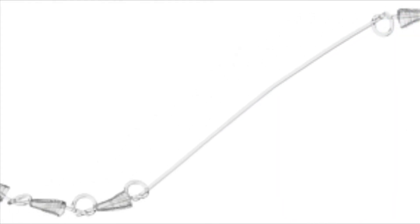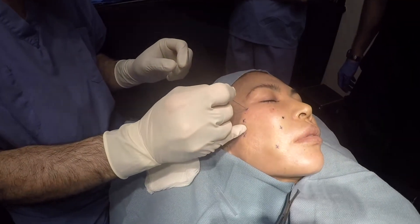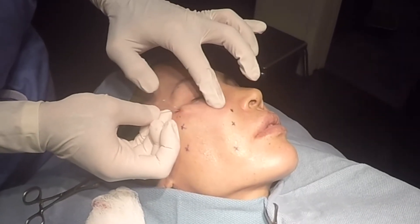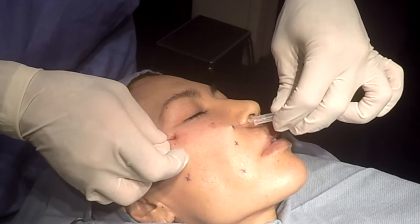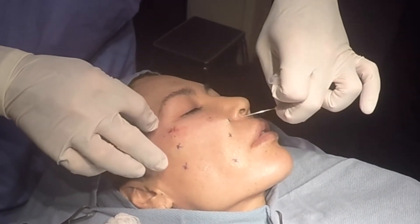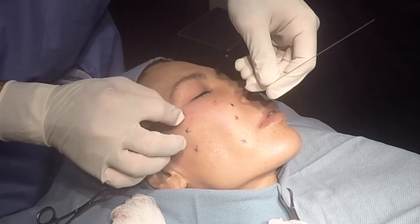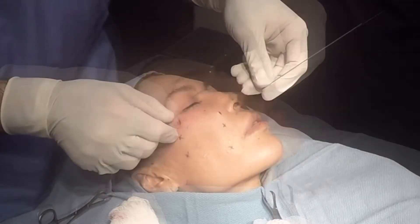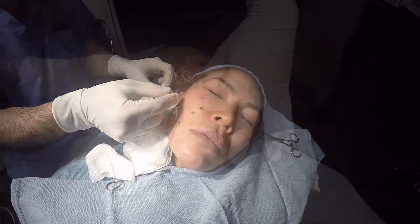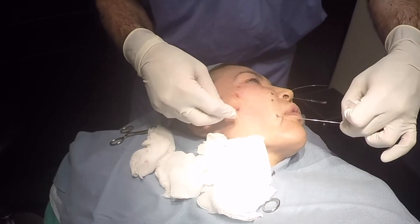The Silhouette InstaLift offers a minimally invasive solution to the aging process by achieving lifting in the mid-face through the use of fully absorbable suspension sutures with small smooth cones that are bi-directional at either end. A needle is used to insert the suture in the layer directly under the skin. Once implanted, the opposing orientation of the cones are used to compress and fix the loose facial layers in an elevated position to lift the lax tissues of the face.